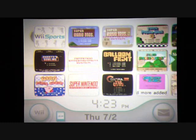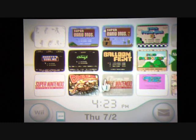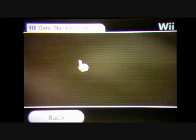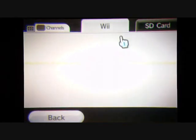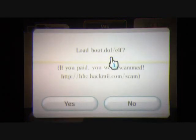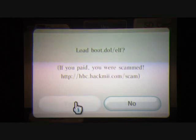Then open up the Hack Me installer and put the boot.elf file inside your SD card. After you finish the steps on the computer, put your SD card in your Wii and go to Wii Options. Go to Data Management, Channels, and then go to the SD card. It will say load boot.dule/elf — say yes.